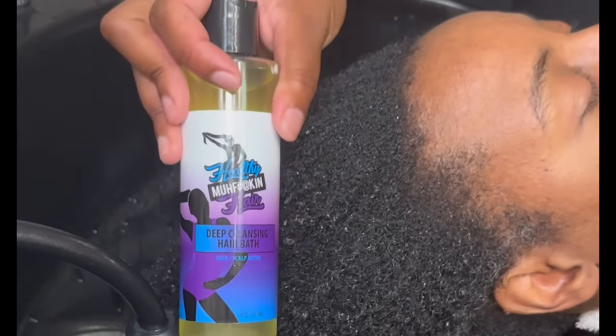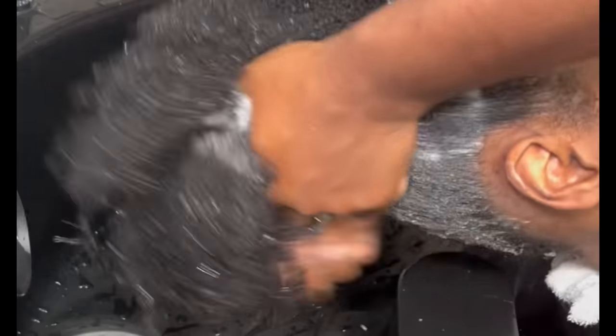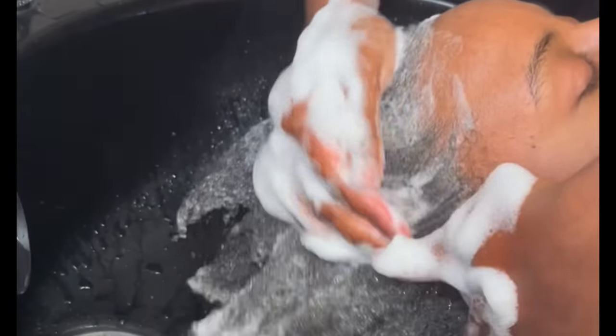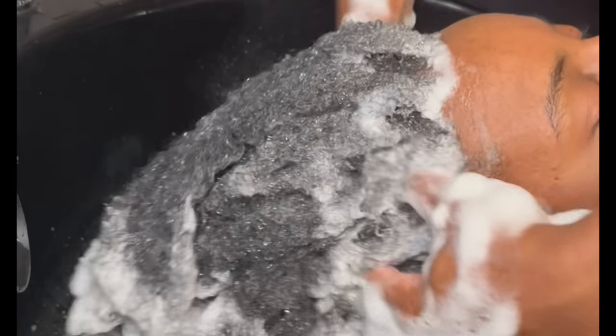I will be using my deep cleansing hair bath for the first shampoo. This is a part of my product line and a part of the five step system. You want to always detox your hair — get rid of the dirt and grime. You've been sweating, working out, going to the club, doing your day to day. You have to make sure that you detox your hair and get rid of all the oil and grime before you even attempt to have a successful silk press.